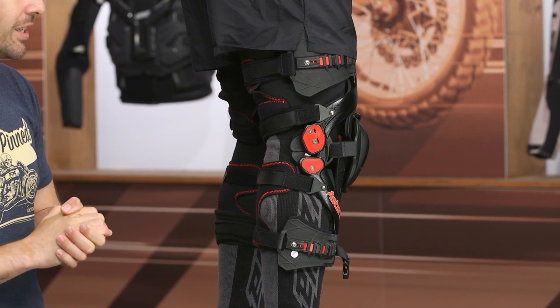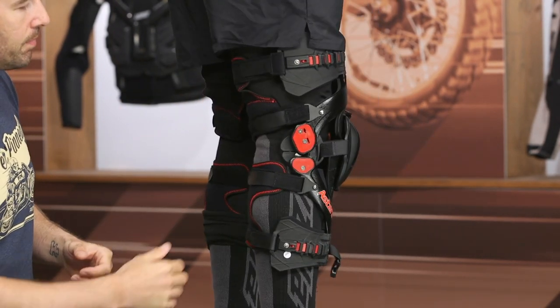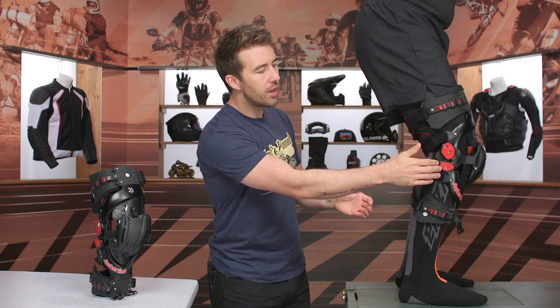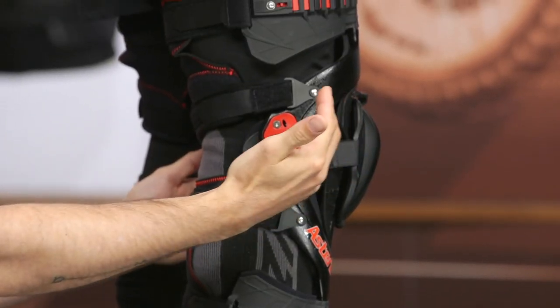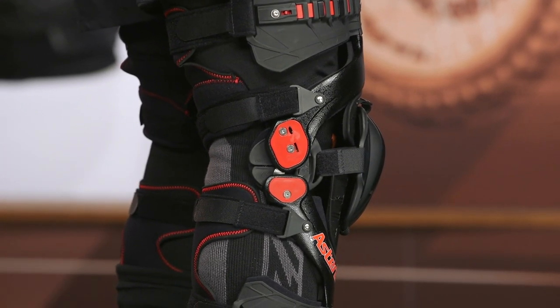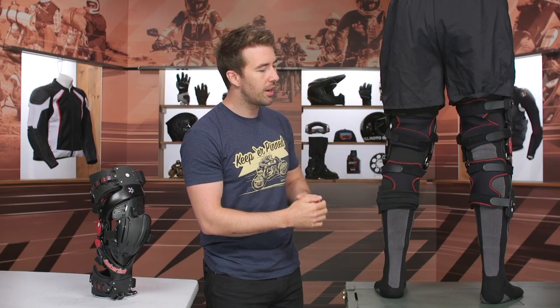As you can see when Pat bends, it's not restricting movement up and down. But it is going to help prevent hyper-extension — it's only going to allow you to go so far forward. And that hyper-extension limit is also adjustable, which is really nice.